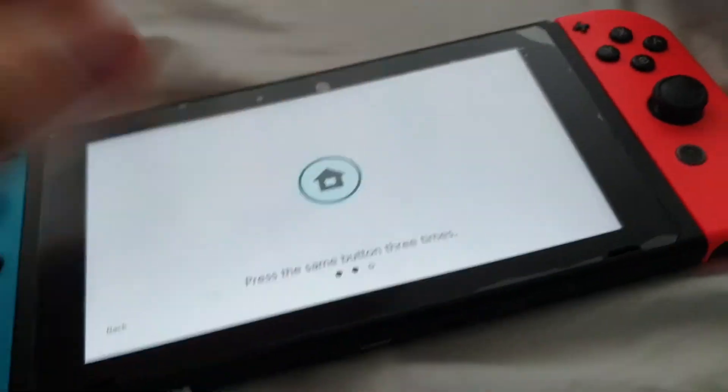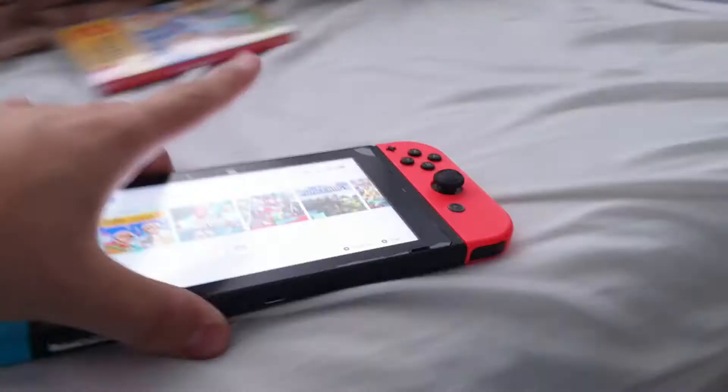Alright, so we've got Super Mario Maker 2 for the Switch. So here we are. It's got New Super Mario Bros. U Deluxe out of the Switch. There it is, in the Switch.